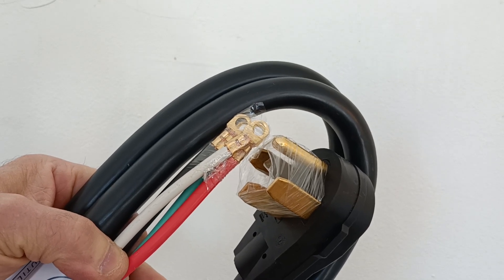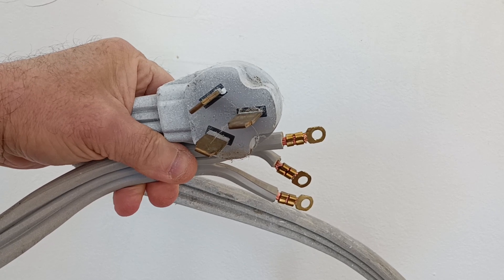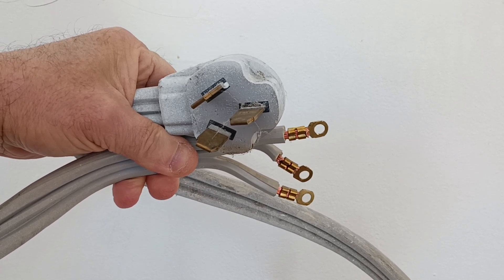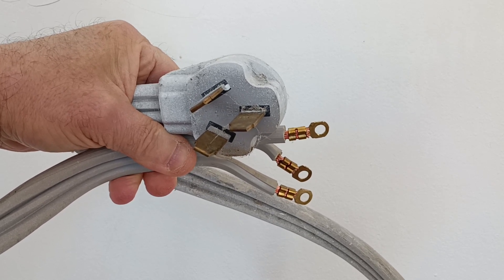This is the four-prong with red, black, white, and green. And this is the three-prong with three wires — two live wires and a common neutral ground, which is in the middle of the cable.